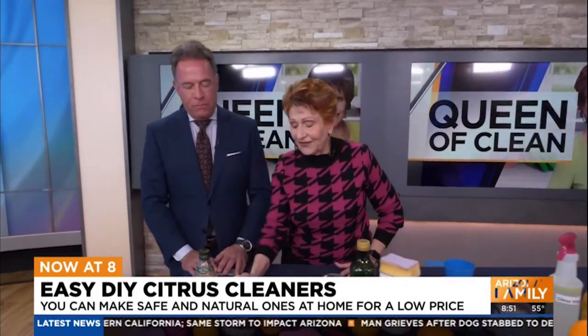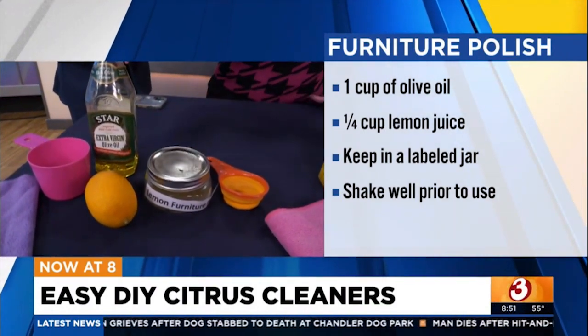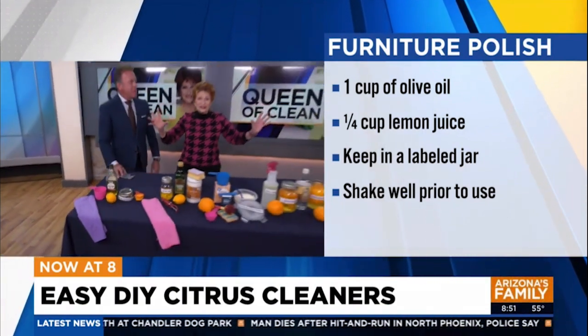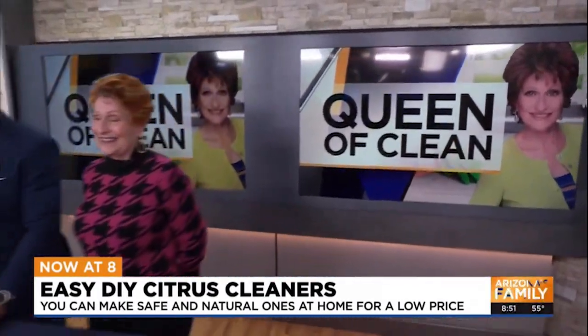Last but not least, really fast — take a quarter cup of lemon juice and a cup of olive oil. Pour it into a jar, label it, put it onto a soft cloth, and buff your furniture to a brilliant shine. You're the best, queen. Thank you so much — we'll take a quick break here and be right back.